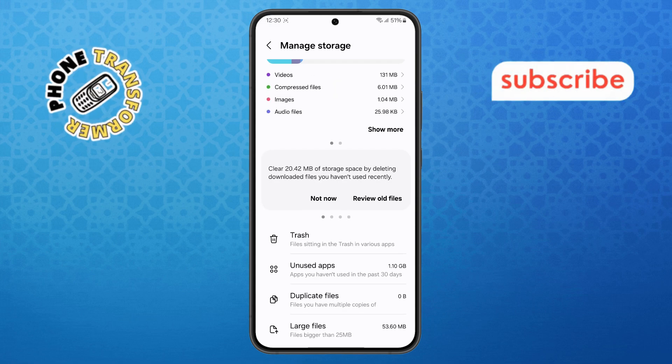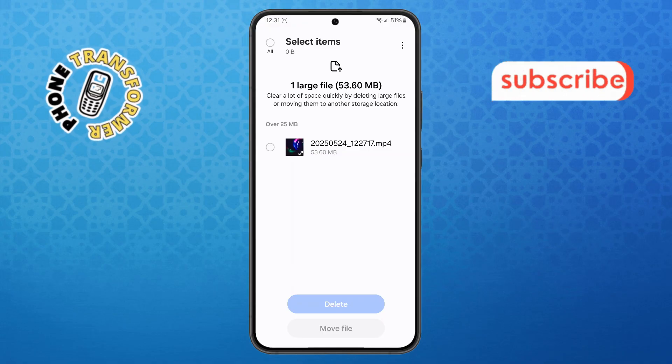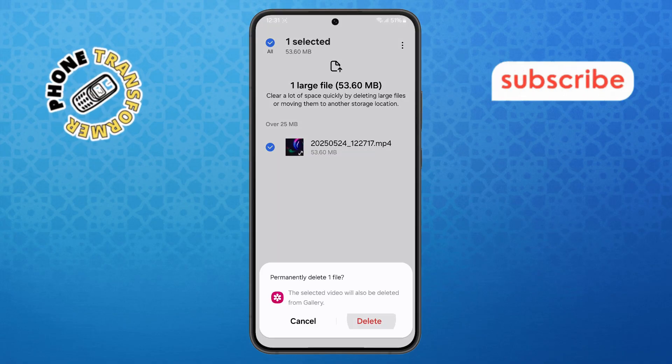Step 8. Tap on Large Files. This section shows you files that take up a lot of space, like videos or downloads. Select the ones you don't need, tap Delete, confirm it, and you're done.